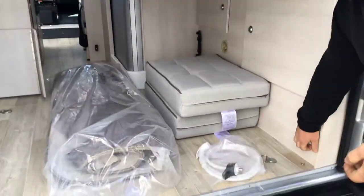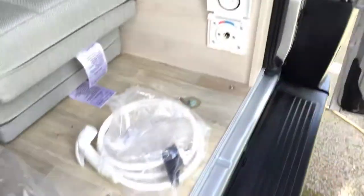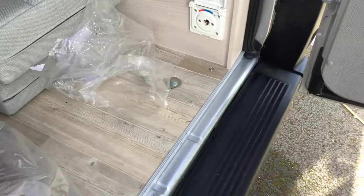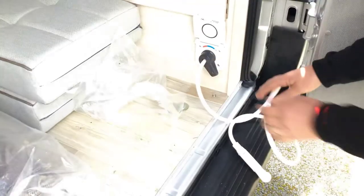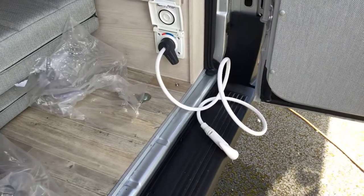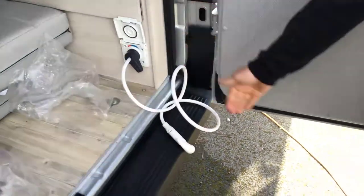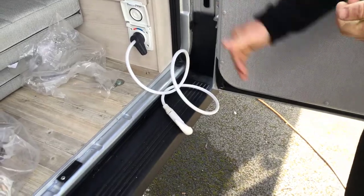On the right-hand side you've got your external outside shower point — brand new in the carrier bag. Simply take it out. It's on the off position; you can turn it all the way to the left for hot water or back to the right for cold water. It gives you an access point to wash off shoes, bikes, or whatever you want on the rear of the vehicle.